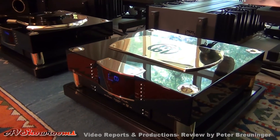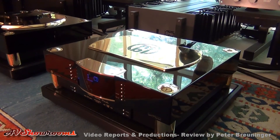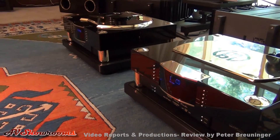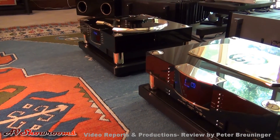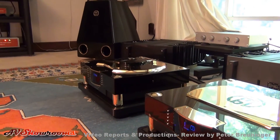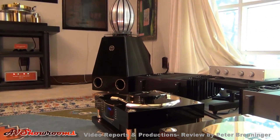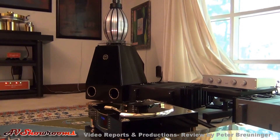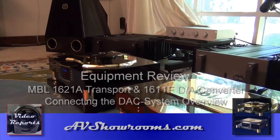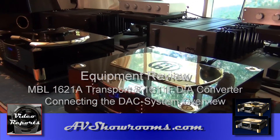The system throws a beautiful soundstage and has the most image density packed into this room of any system I have yet to experience. They're beautiful to behold and make a statement in any environment. One of the most beautiful systems in the world.